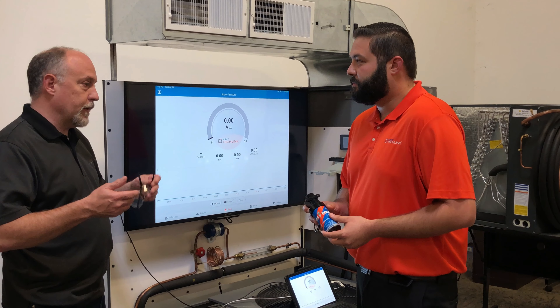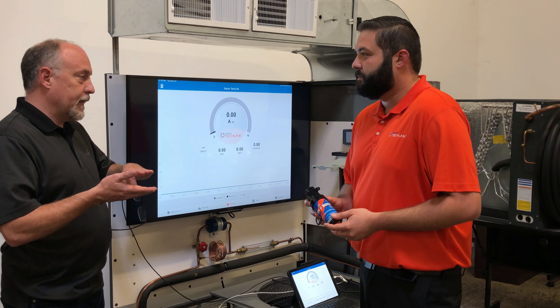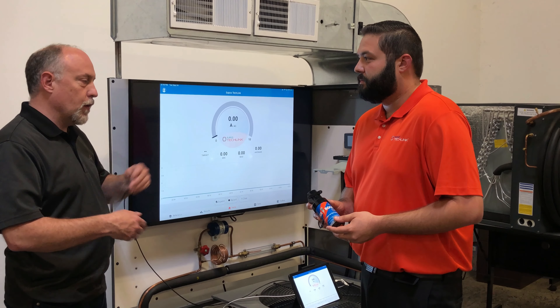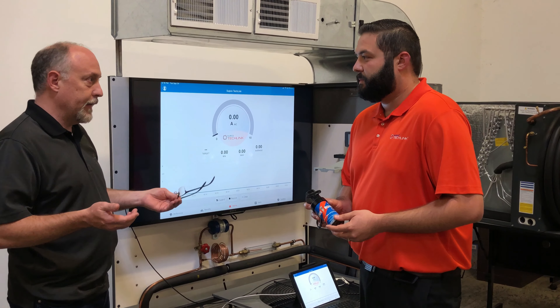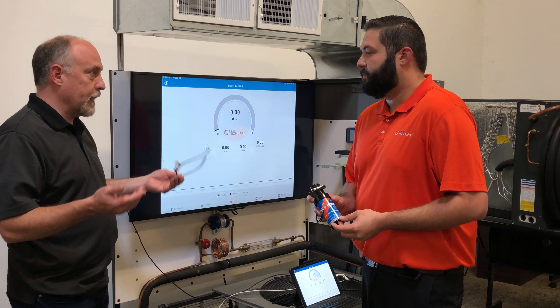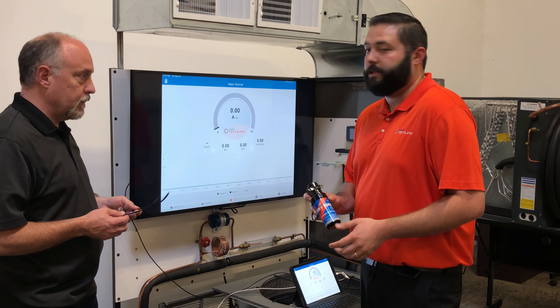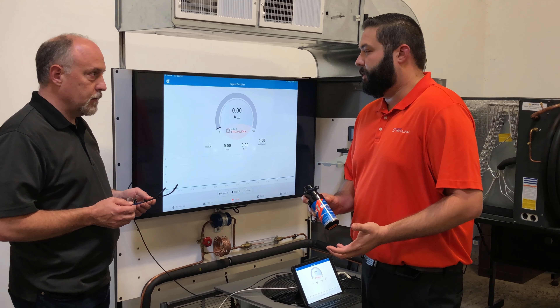It pretty much just gets rid of the PTC, which — those things heat up and then take a few minutes to reset. So if you're going through a quick reset, this thing is just going to immediately reset and allow it to restart again without having that lag. And we're pretty much always assured it's going to start every time. It has a nice wide range — it's good for one to ten horsepower on your compressors.